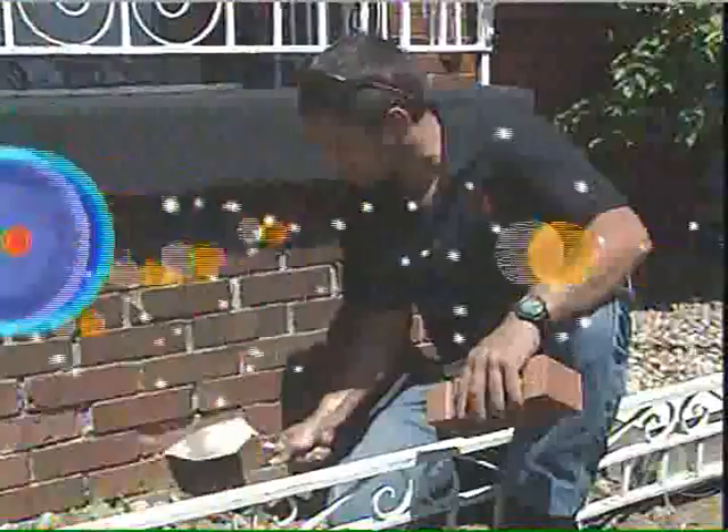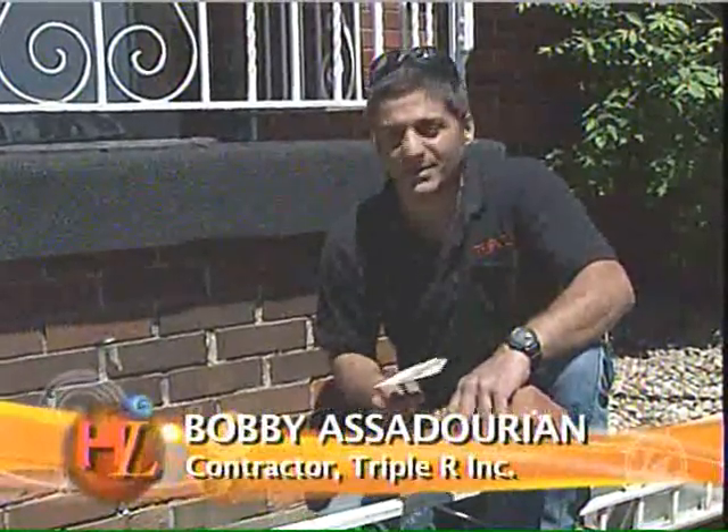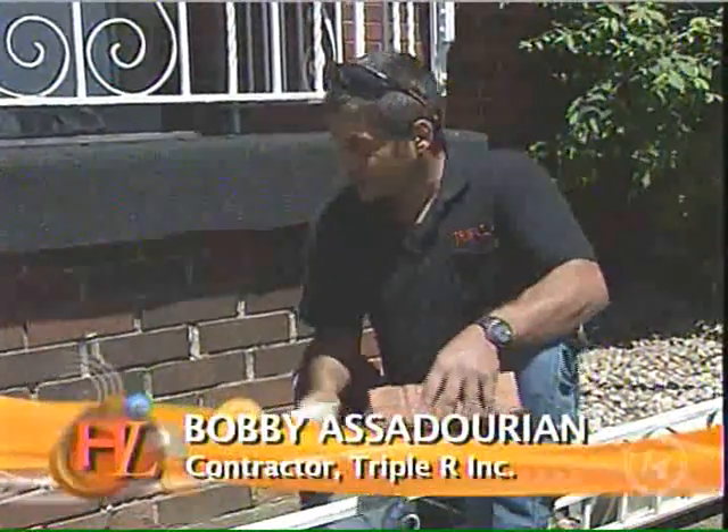Hello, welcome back to our job site. I am Just Ask Bob. More brick problems — this is very common around porches. The technical term is spalling. The face just chips right off.